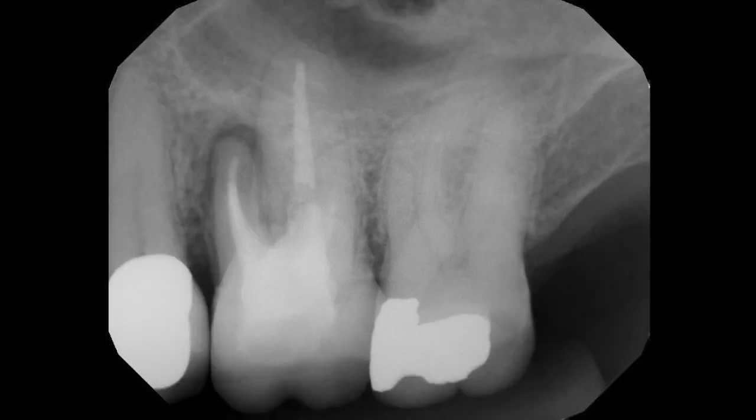We often are presented with teeth that are non-restorable, and we will anesthetize the patient and try to remove the teeth as atraumatically as possible.